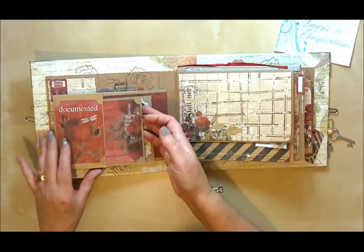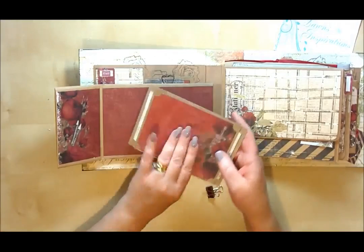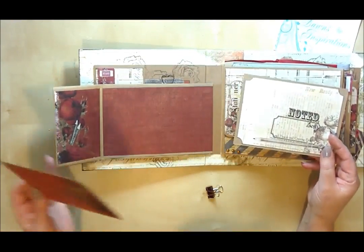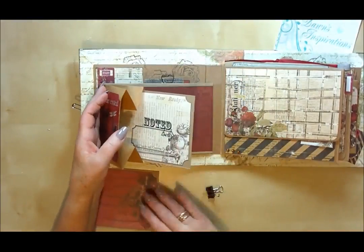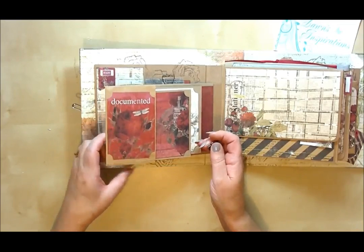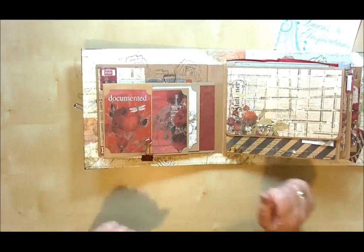As you turn this page over it folds right out so there's lots of space here for photo mats, and as you slide out there are two big photo mats again for you to add your big photographs. They just slide into the pocket here — this is where you can see the paper bag element. I've used the little paper clip to not only add some embellishment but also to hold those big photo mats in place.